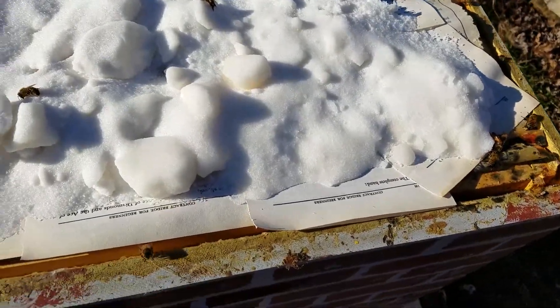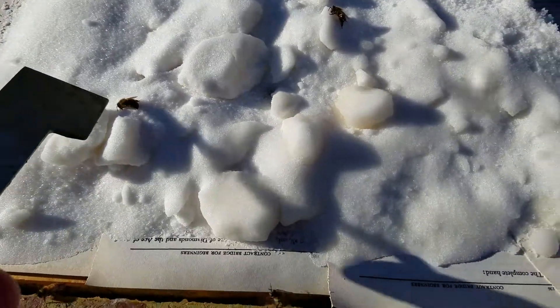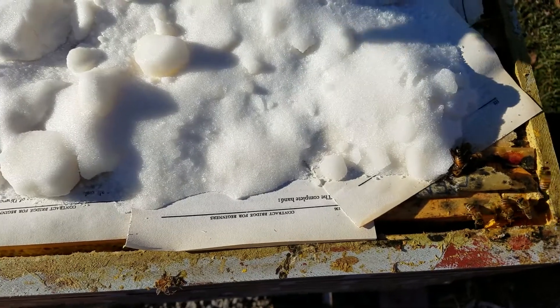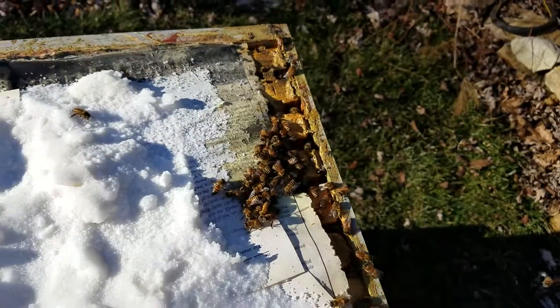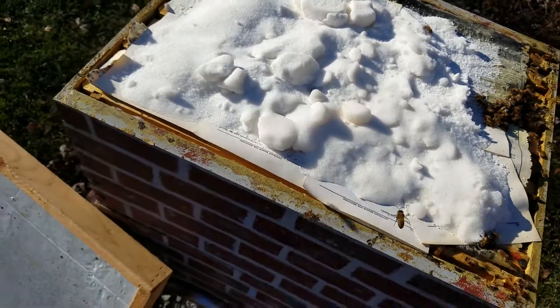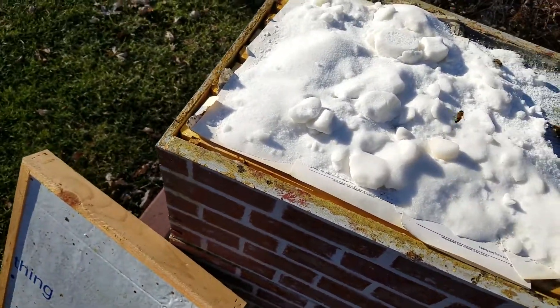A couple of them apparently got trapped in some of the colder parts of this thing and ended up not making it — kind of got isolated. But look at all the activity over there! For some reason this hive likes sugar apparently more than their own honey. I didn't see the other hive going for their sugar as much.